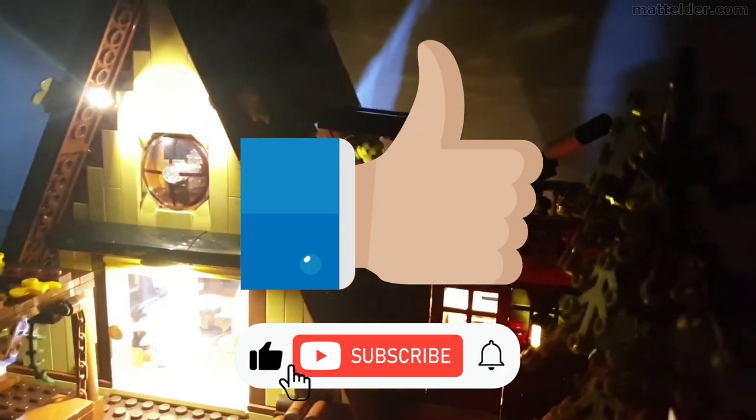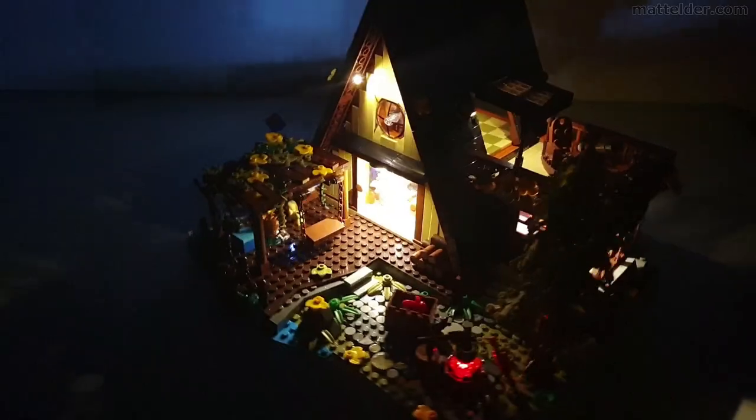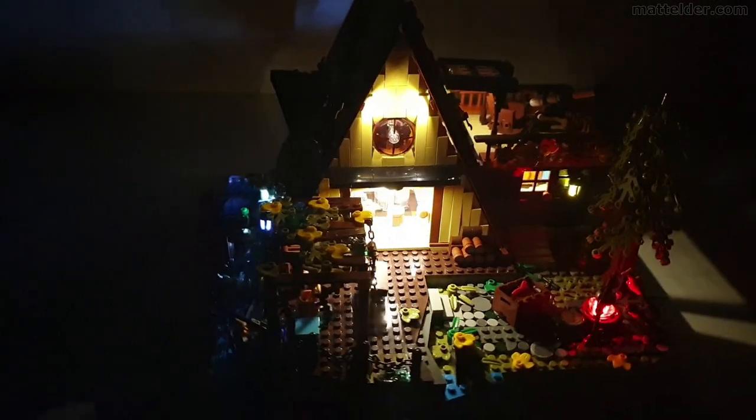If you've enjoyed this video hit that thumbs up button and consider subscribing to the channel — a share never goes astray. Here is the other Funhole wood cabin review, and here are some other lighting videos you might be interested in. Alternatively here is another video that might be of interest. That's it from us here at Family Bricks — thanks for watching and we'll see you in the next video.